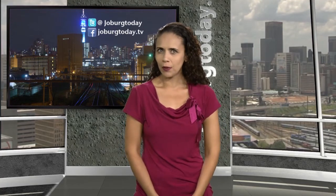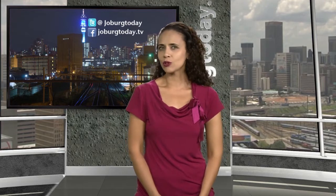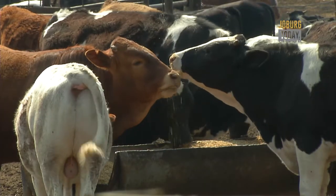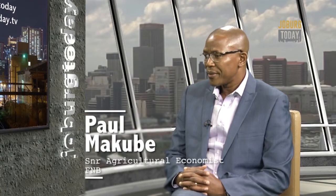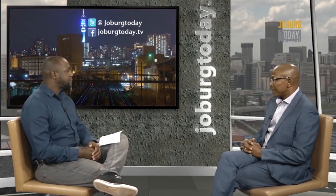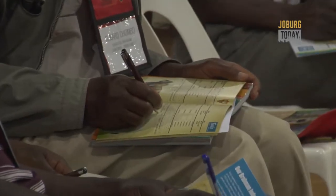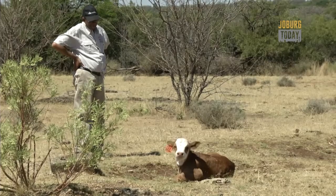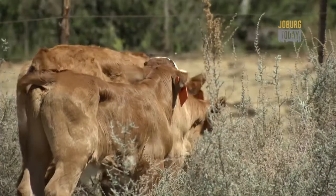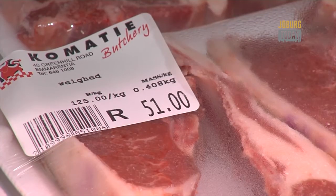So why, despite an expected bumper maize crop, are red meat prices going up? It apparently has all to do with the number of animals that had to be slaughtered due to the drought. We have about 14 million head of cattle in South Africa, and estimations are that we are going down to about 13.9 million — losing almost a million animals. What it means is that you are now not going to have marketable animals for slaughter, and secondly we have to rebuild the herds. Inflation on other food commodities is starting to decelerate on the back of a bumper crop of grains.